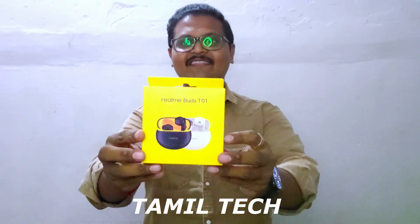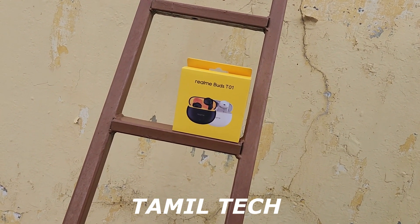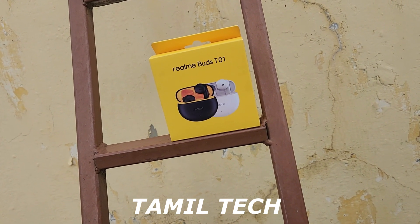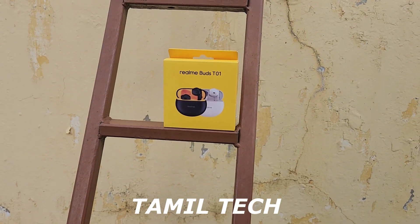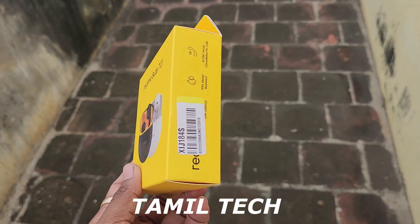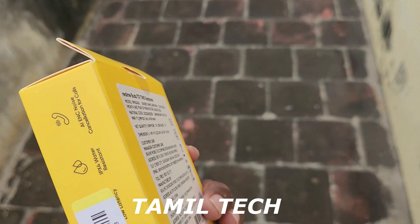Welcome to the channel. My channel is covering the Realme Buds T01. In the budget segment, you can find it on Flipkart and Amazon. There are two variants in these Realme Buds. We will talk about the features — call quality, audio quality, design and comfort — and all the details about this TWS in this video.